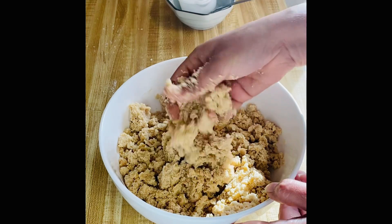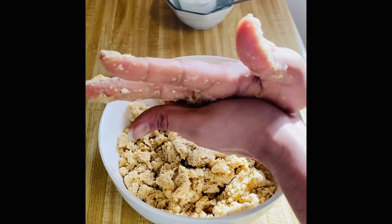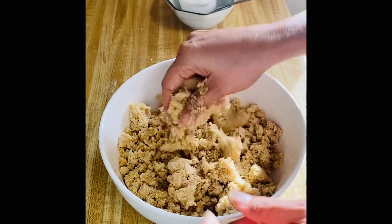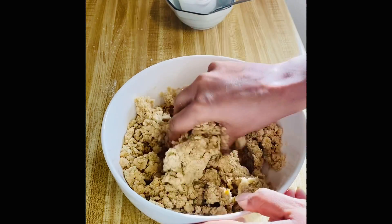Put a little dough in hand and press it like this. You will see that the biscuit shape is not cracking. We need the same consistency. For this, I don't need to make a soft dough.